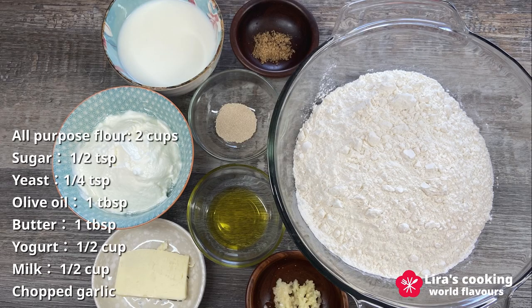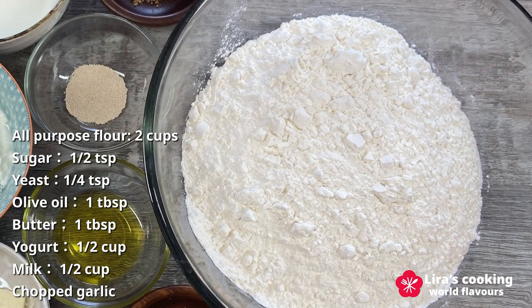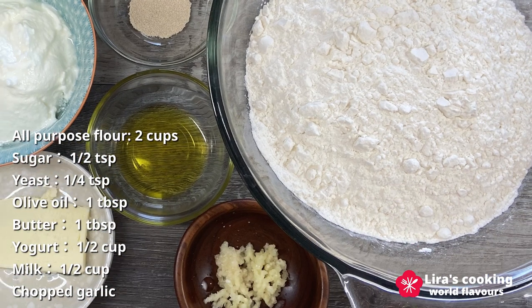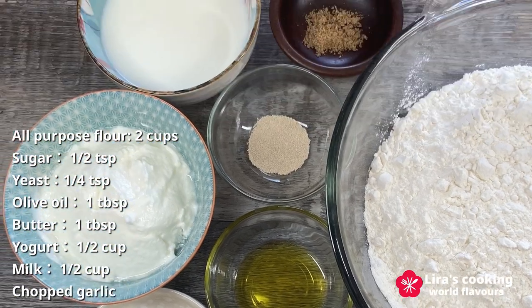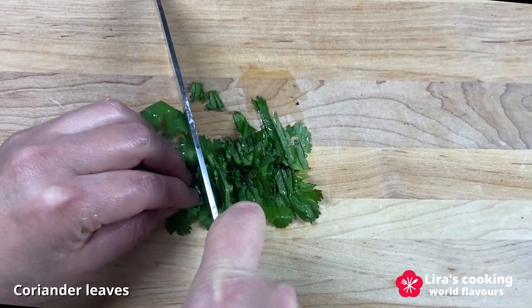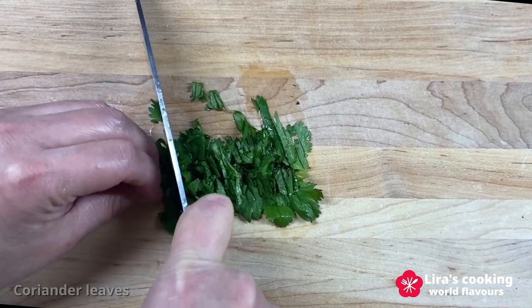The ingredients we need are simple: all-purpose flour, sugar, yeast, olive oil, chopped garlic, butter, plain yogurt, and milk. We can also add some coriander leaves to keep the bread extra fresh with added flavor.